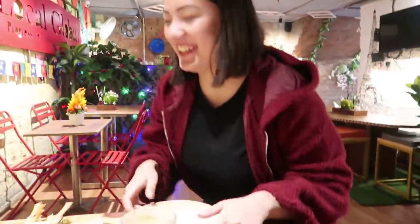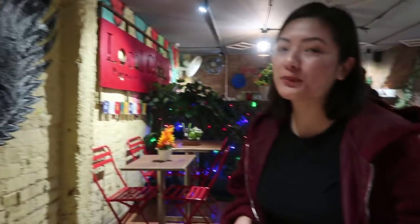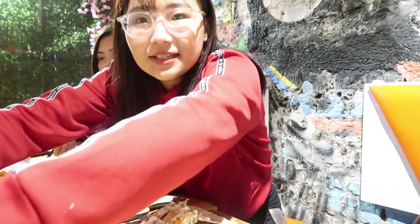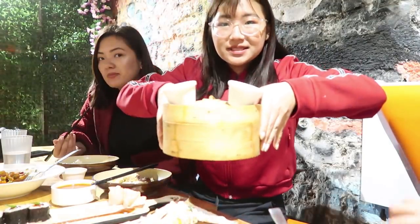Norzing is also here — she was helping me shoot everything. The background is so cute, it was coming out so nice! Guys, look what they brought for us — dim sum!